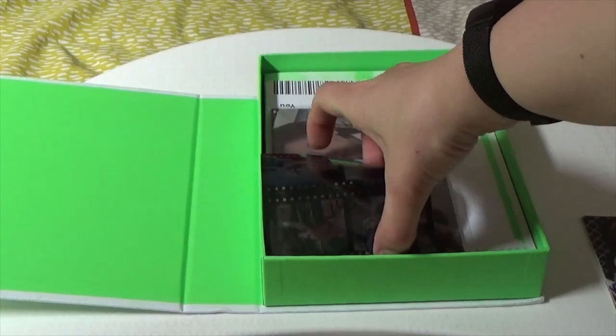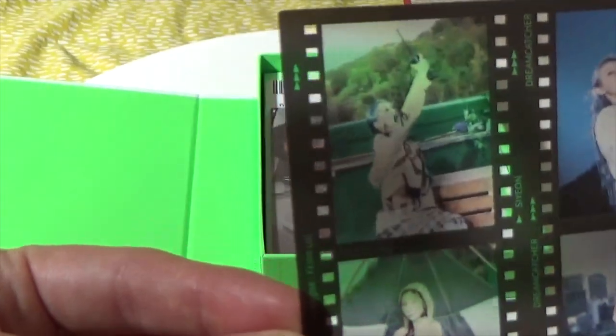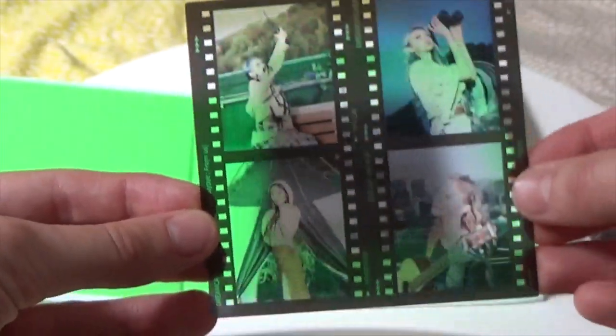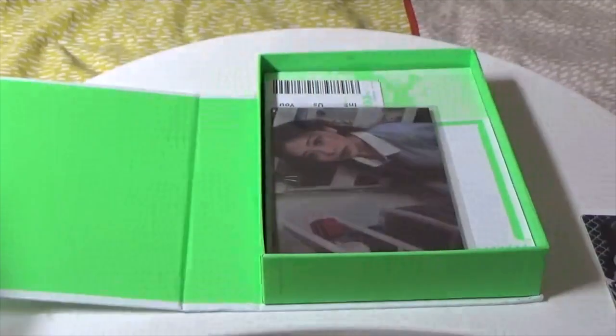We have a photo film, and I believe this is one of four you could have got. So who do we have? We have Siyan, Yuyan, Gion playing guitar, and Dami pretending to use binoculars. I actually like these — it's pretty nice to look at, it's something unique. Probably my favorite inclusion so far.